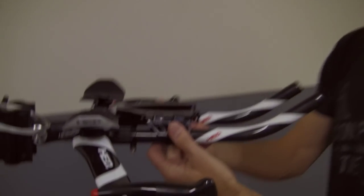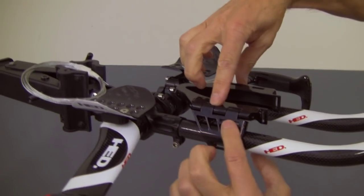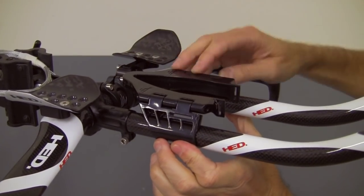Hi, I'm Kevin with Torhans and I'm going to show you how to mount your new Aero 30 to your bars. It's pretty straightforward. You take the Aero mount, it sets right on there, and you're going to attach that either with cable ties or with velcro straps.